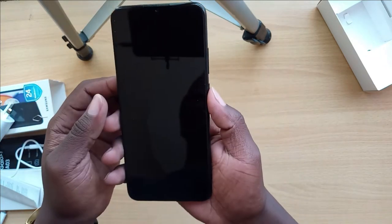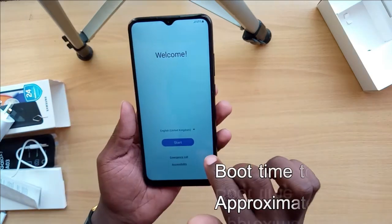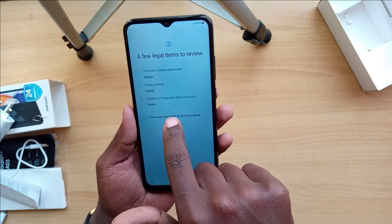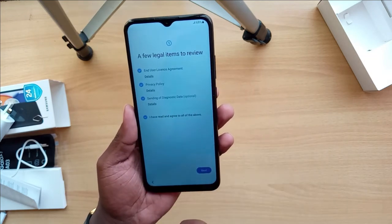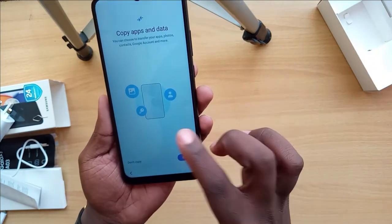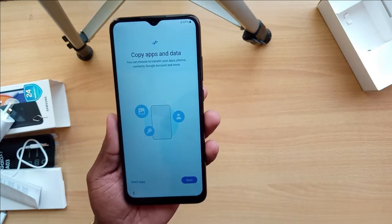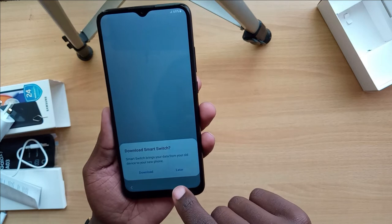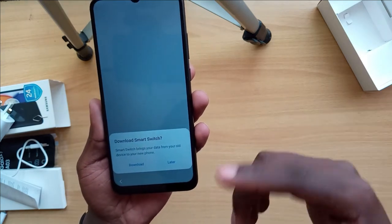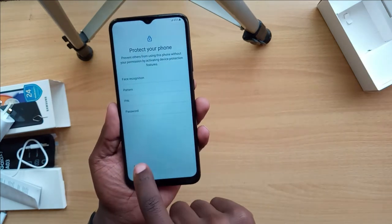Let's start it up and see what it has. The welcome screen appears as usual, and like we all do we just have to agree to terms we haven't really read. There's also a 'Copy apps and data' option which lets you transfer data from your previous phone using Smart Switch.